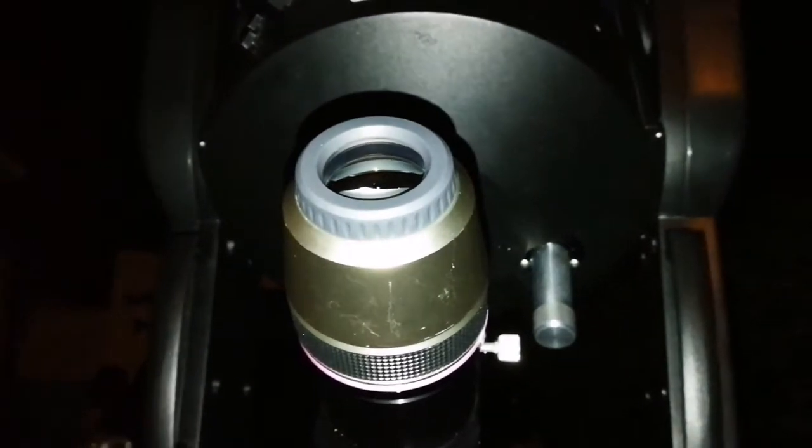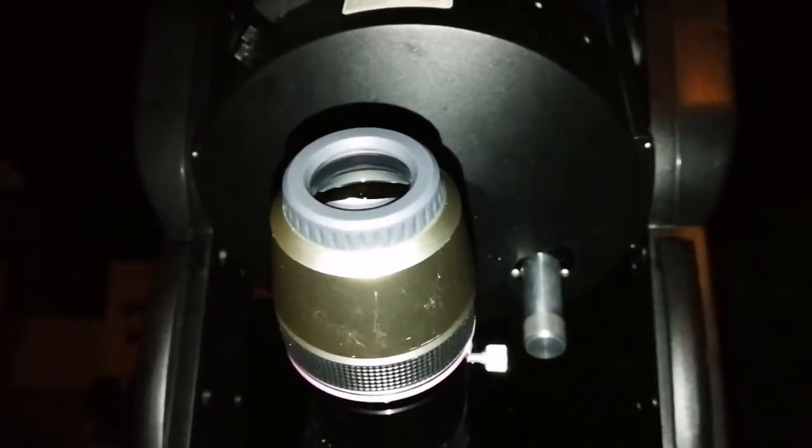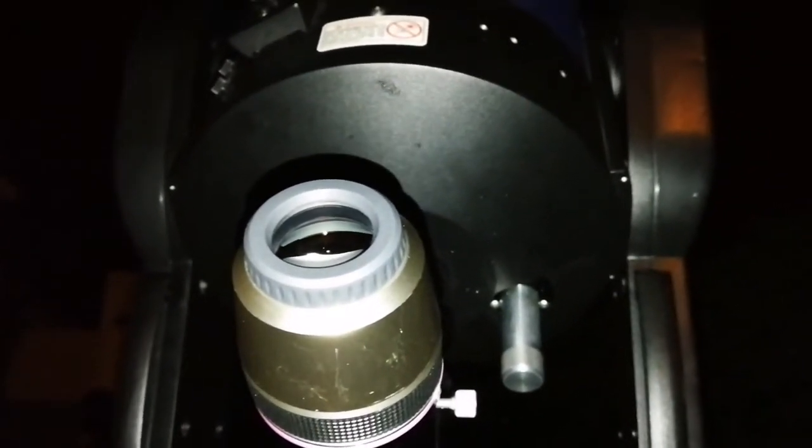I'm using the Meade LX9T with an NLVW 30mm Vixen eyepiece.